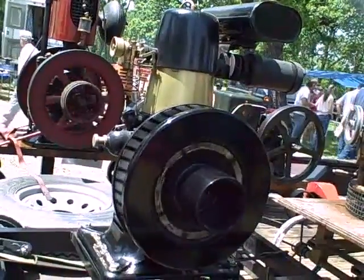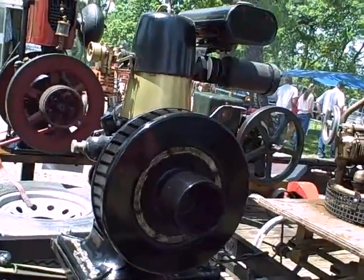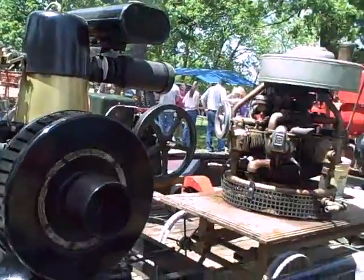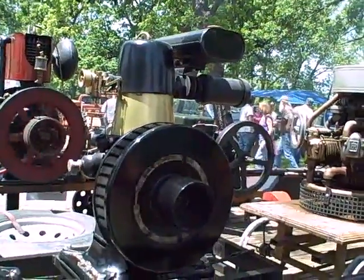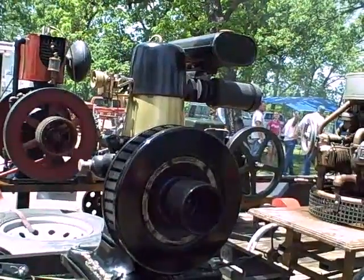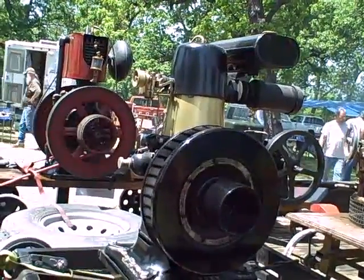I actually put a Chrysler aluminum industrial engine piston in it, but the original piston had no oil rings on it. They didn't have oil rings on engines until the Model A came out in 1927. So oil control rings started to be used in the late 20s — anything prior to that just had compression rings.